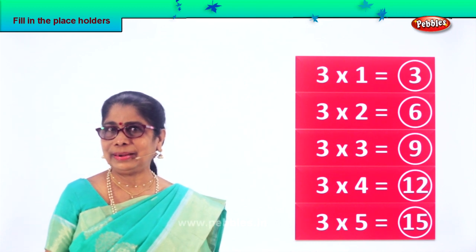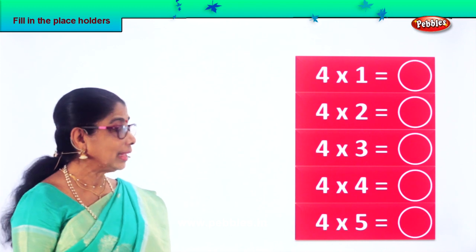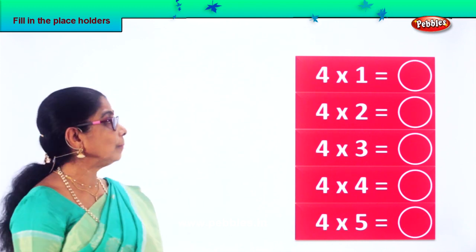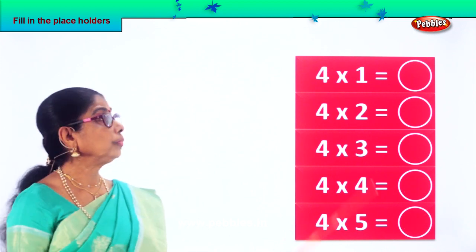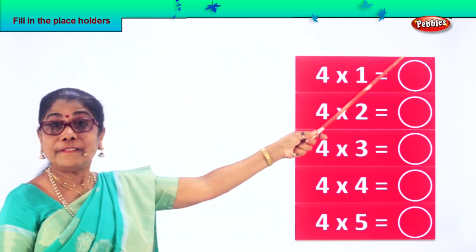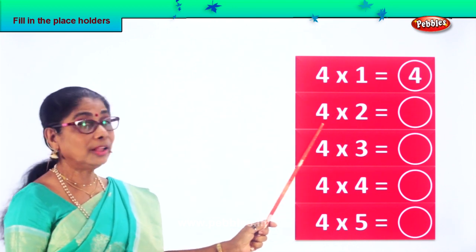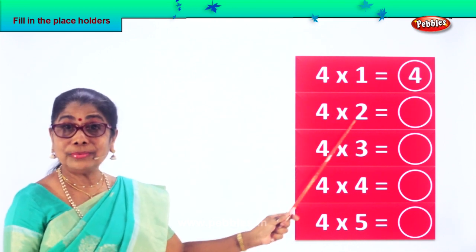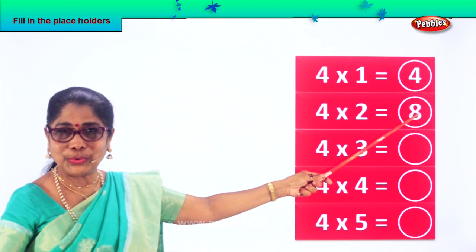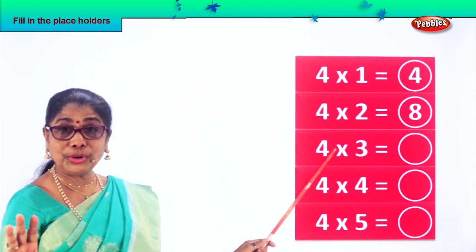Let's look at another table. Fill in the placeholders. Let's take another exercise. Here we have four. Four into one — four ones are four itself. Very good. Four twos are eight. Very good. Four twos are eight. Four threes — four into three.